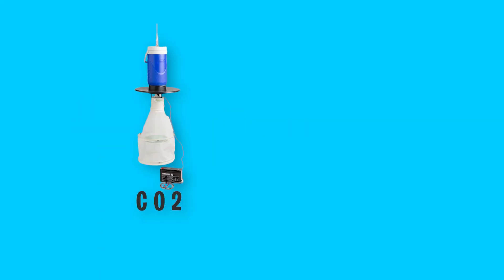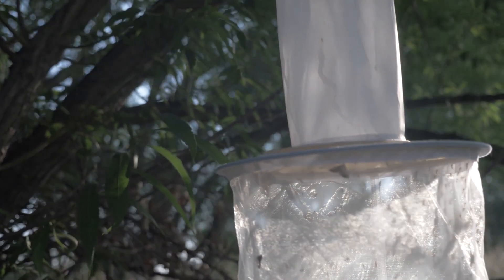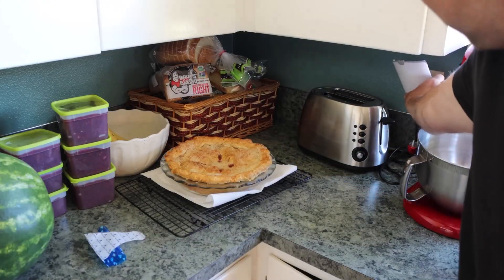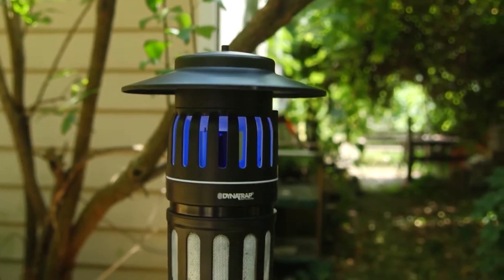Setting up CO2 or UV light traps around your property can help capture and kill large numbers of no-see-ums. Place the traps strategically where you notice the highest activity, but away from areas where people frequently gather so as not to attract more insects towards you.